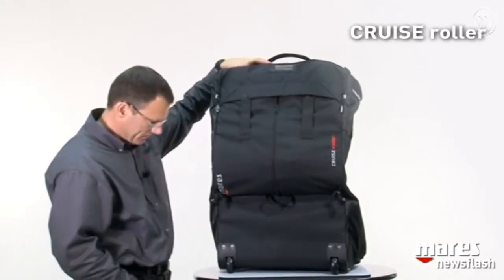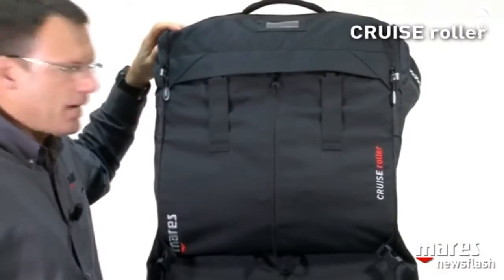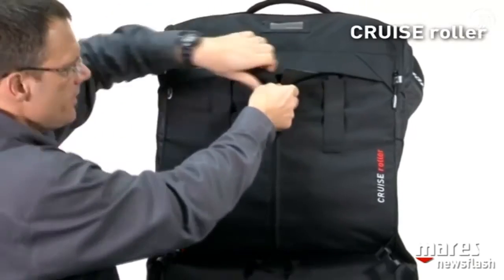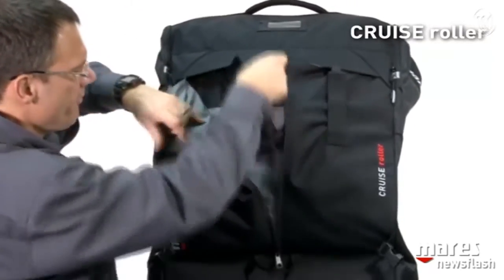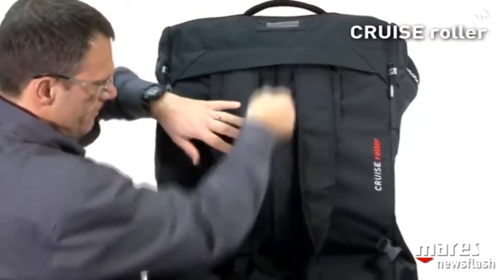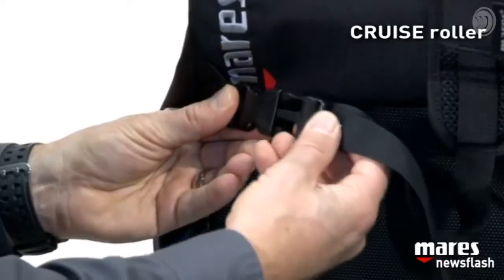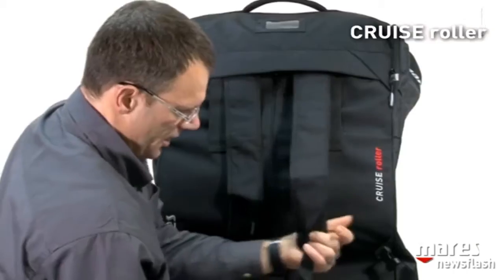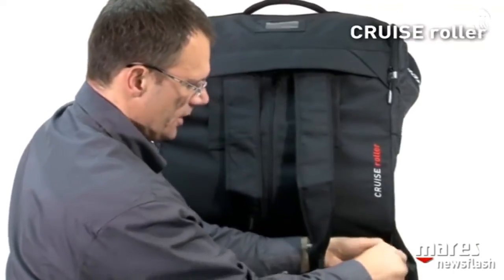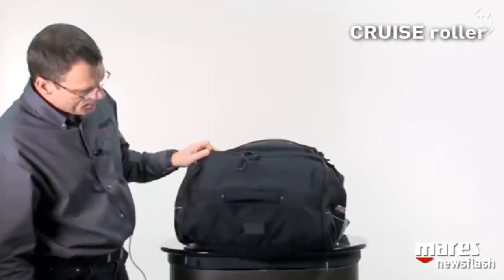Because the last thing you want is, while you're running through an airport, to have the bag wobble on you. For those times when you prefer to carry the bag on your shoulders, we open this zipper which reveals the shoulder pads. You insert these into the lower buckles, and the transformation is complete — they're adjustable and nicely padded, so very comfortable.